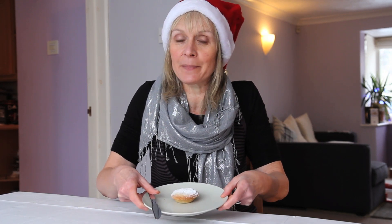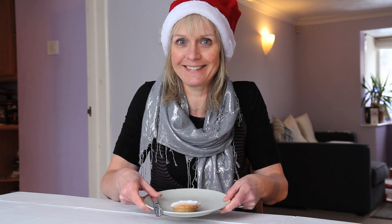Hello there, happy Christmas! Today I'm going to talk about yum-yum mince pies. I would say about mince pies, you either love them or hate them — a bit like Marmite.